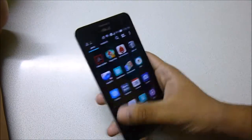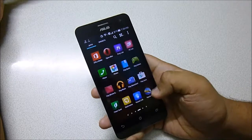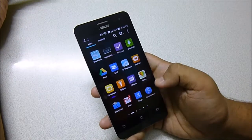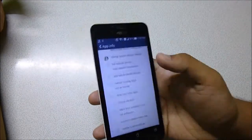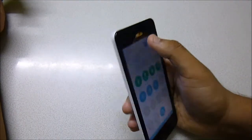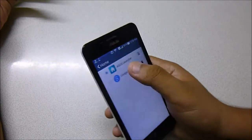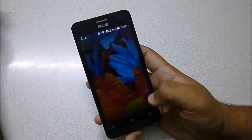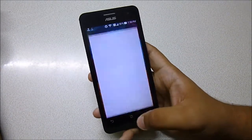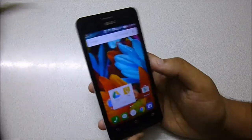Overall the performance of the UI is very smooth — extremely smooth as you can see. You can also use any kind of launcher, like the Google Now Launcher if you want. I'll just go to settings and set the Google Now Launcher. As you can see, you get all the animations of the Google Now Launcher and it's also excellently smooth.